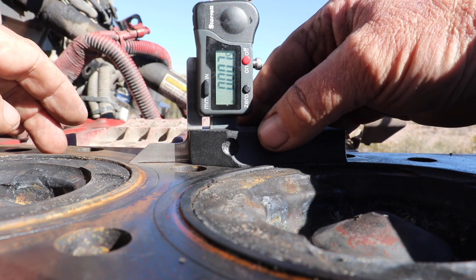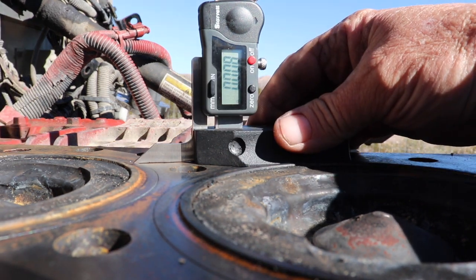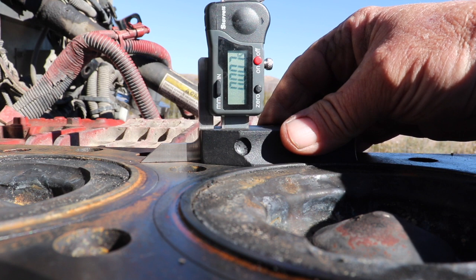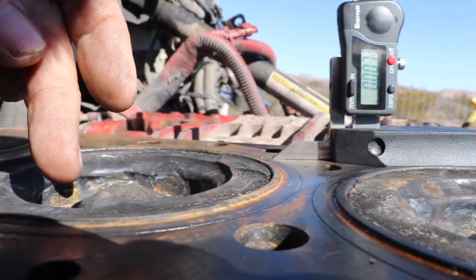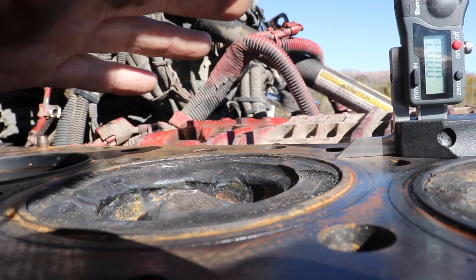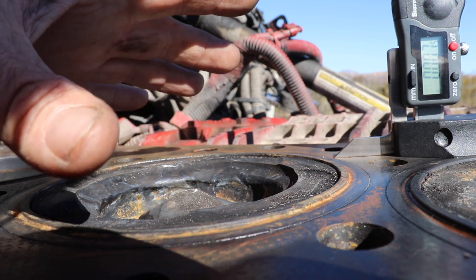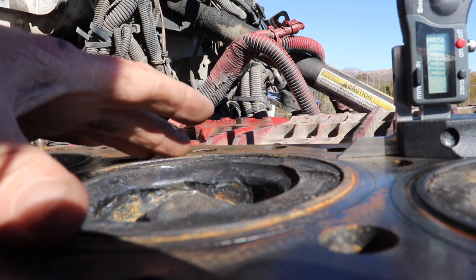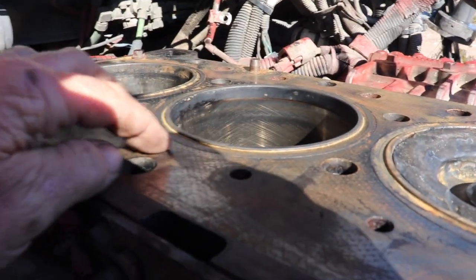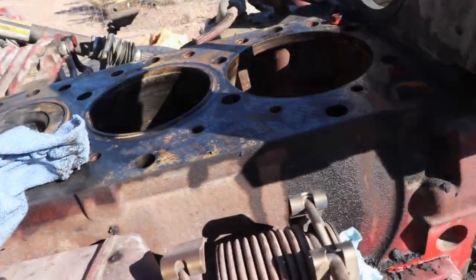The side we're looking at right now is the intake side. If you have any variation, especially on the exhaust side, that means your liner dropped. There's a ledge — they call it fretting — and as these things start to wear down unevenly, you're going to have cylinder head gasket problems. That's definitely the case with number five here, which is down to four thousandths on this side, so these are junk.